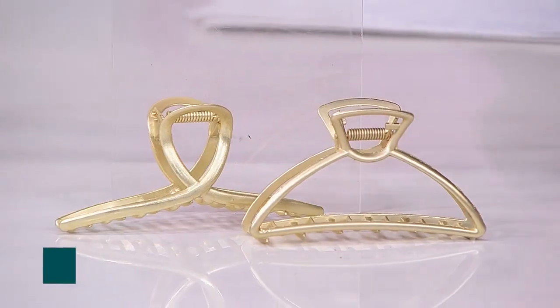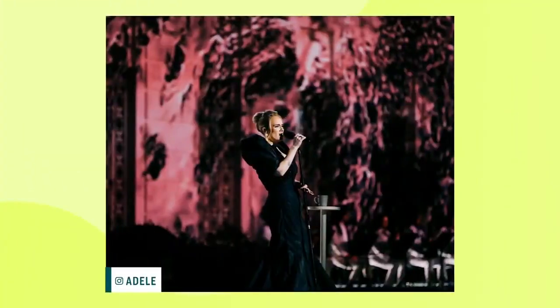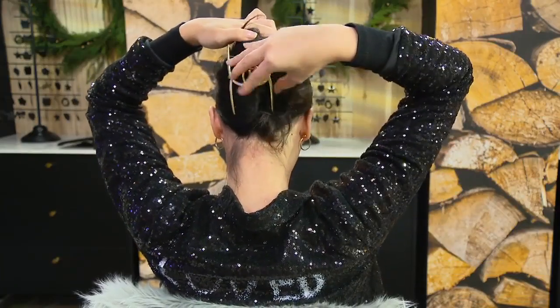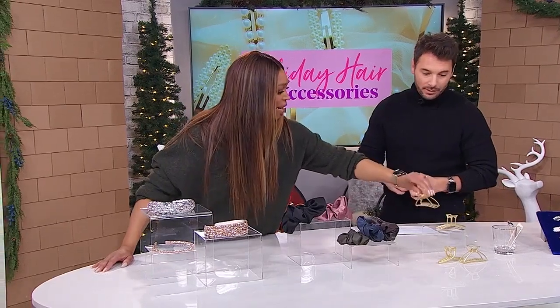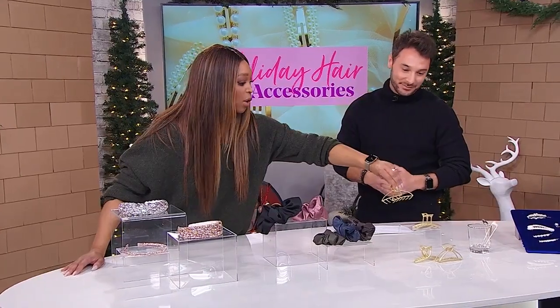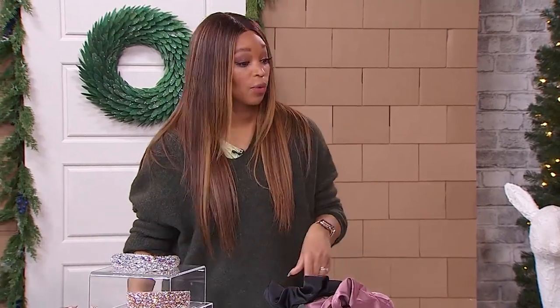Shall we talk about the claw clip? It's a great take on creating a classic chignon. We actually saw Adele wearing it on the Oprah special — so loved it. This is a simple way to do it on your own; it's great for people with thicker hair, and they come in bigger sizes as well so you know the hair is going to stay in place. These ones are so much prettier than the ones I have at home. And this is also the dirty-hair-all-weekend solution — throw it up into a top knot and call it a day.